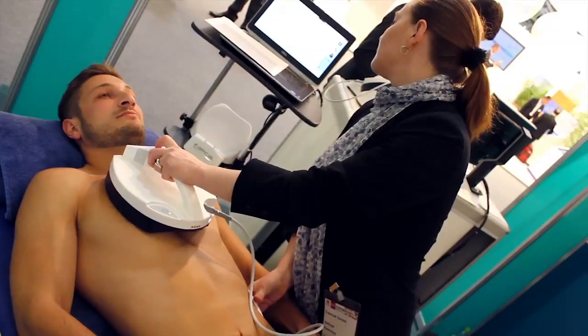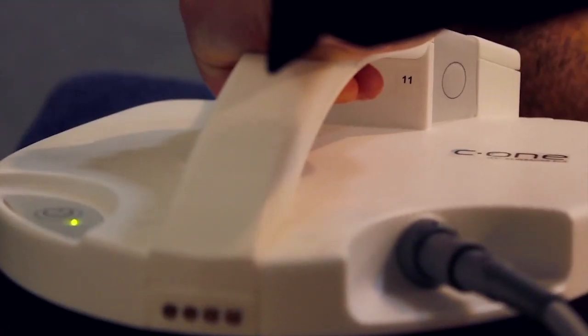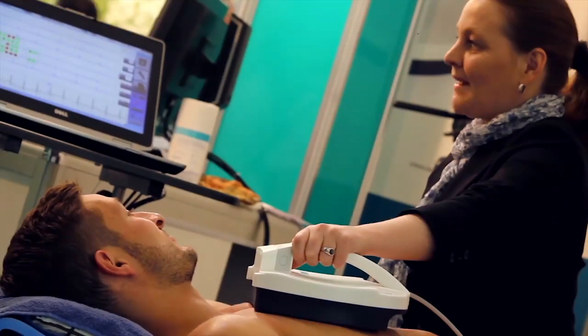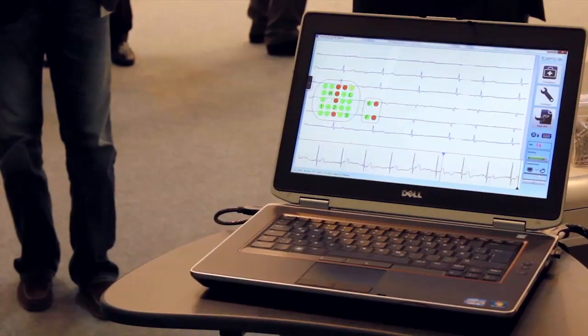The measurement of the ECG with C1 is very easy. No preparation of the patient is needed. You just have to position the device on the patient's chest and the external measurement unit on the side of the patient. Then after about 10 seconds, the electrodes are settled and you've got the ECG signal. The ECG measurement is over after about 30 seconds.